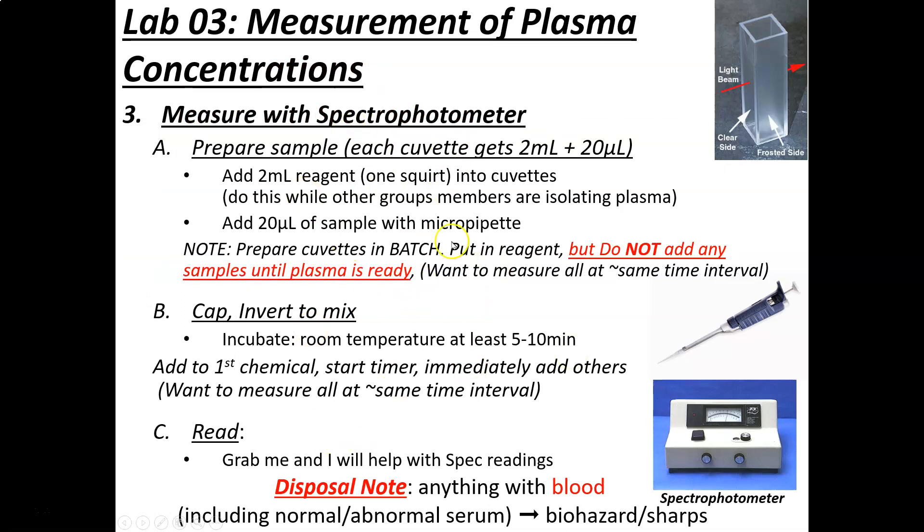We want to prepare everything before we have the samples. We're going to use what's called a spectrophotometer, sometimes called a colorimeter — most people just call it a spec. The spectrophotometer measures the absorbance of a solution. In this experiment, the absorbance of light in a solution is directly proportional to the amount of substance in that solution. This is a principle called Beer's Law, named after Beer, the first scientist to figure that out. We'll use Beer's Law to calculate concentrations.